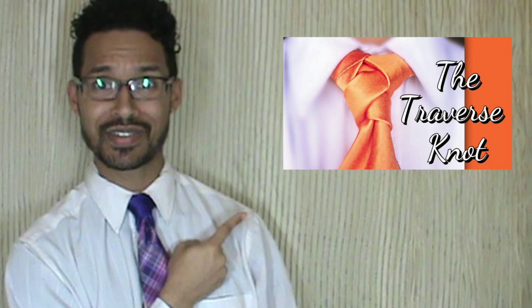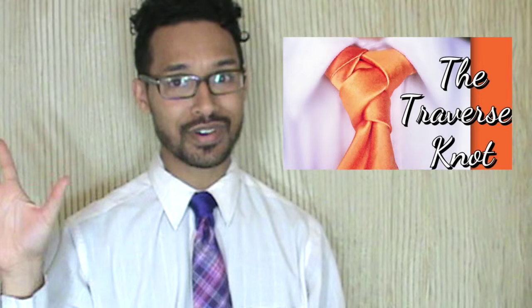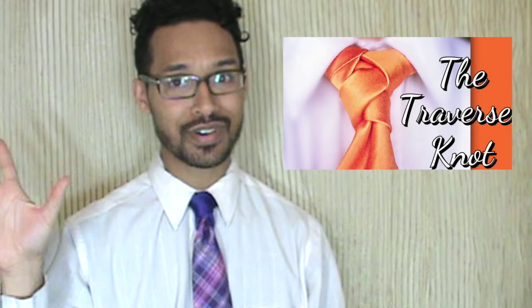If you haven't seen my last video, you can do so by clicking right here. And in the meantime, don't forget to thumbs up this video because you like it just that much. Thank you guys so much for subscribing and watching and commenting and sharing.